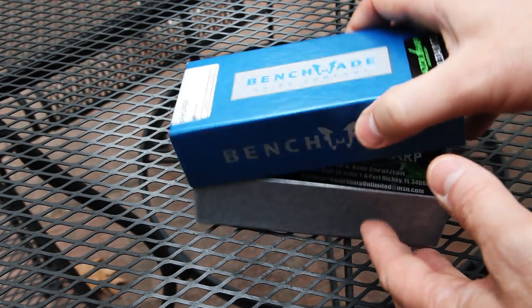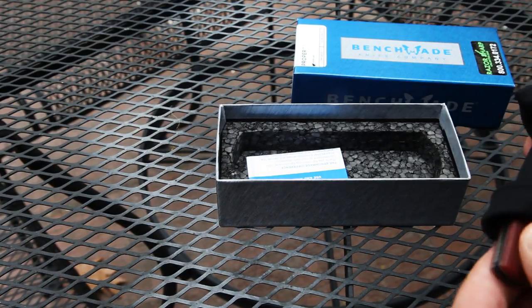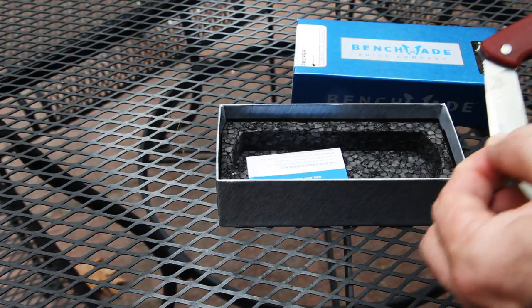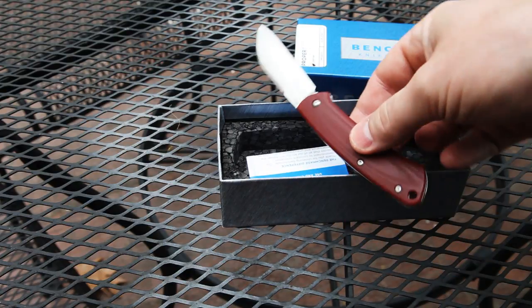The reason this knife is kind of neat is because it was Benchmade's first ever slip joint, at least to my knowledge. This is one of the ones with the red G10 handle, and it is number 295 out of 1000.